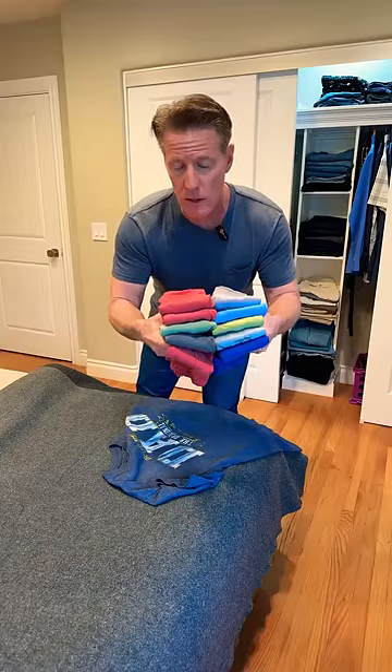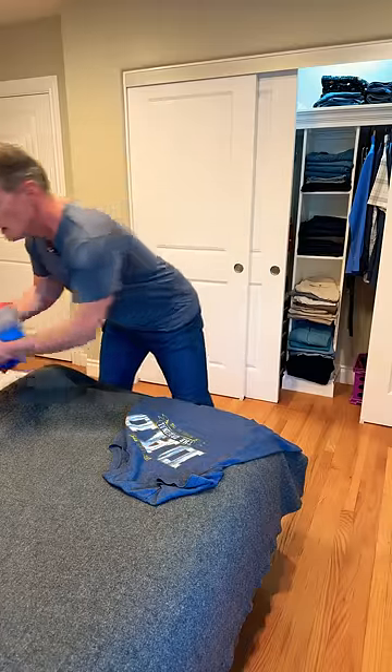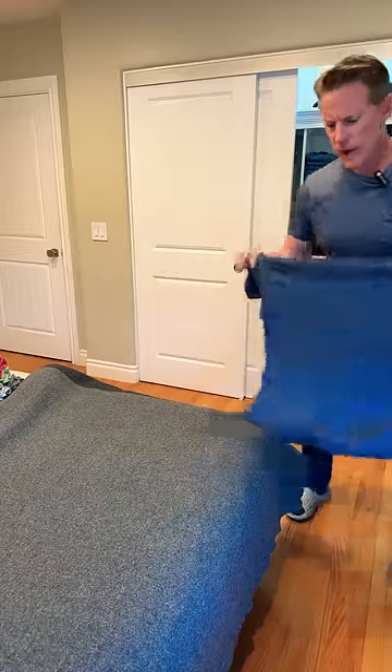Want to know how to fold your t-shirts like this? This preserves them and keeps the collars nice. I always wear t-shirts and absolutely love them, so this is how the US Navy does it.